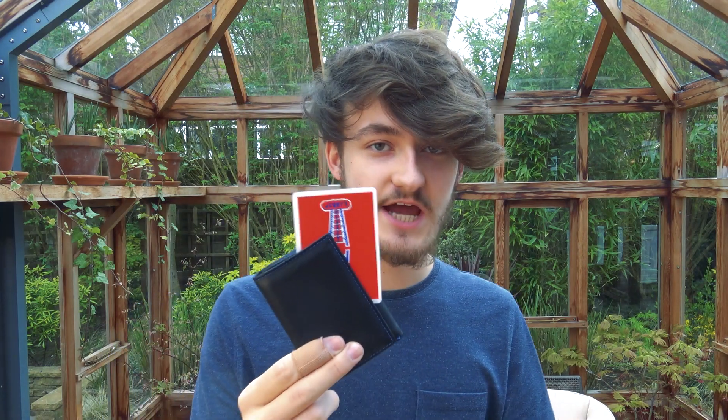Hi guys, how's it going and welcome to this very special tutorial video. Today I'm going to be teaching you a really powerful effect. If you know me, you know that I love tricks with a shuffled deck — but what's better than a trick with a shuffled deck? The answer is a trick with a named card. You show that there is just one playing card inside your wallet and you invite the spectator to name any card they like, and when you take it out it is the very card that they named.